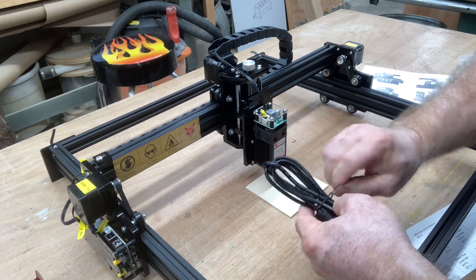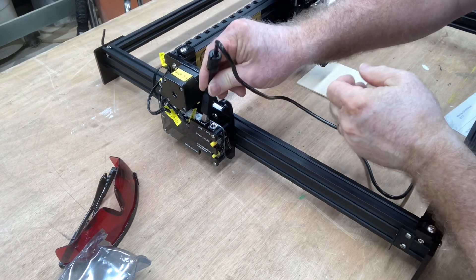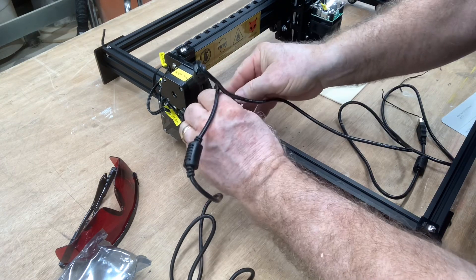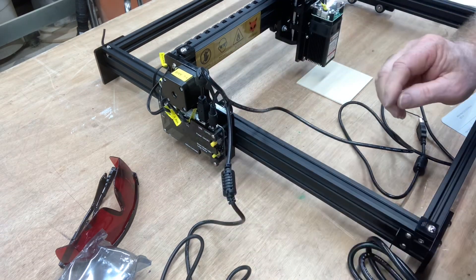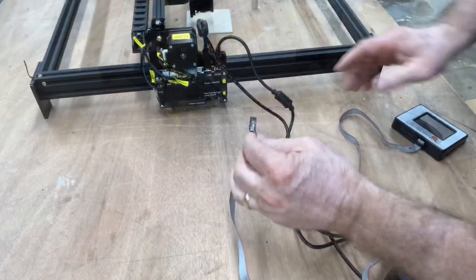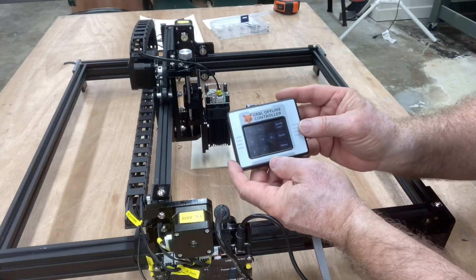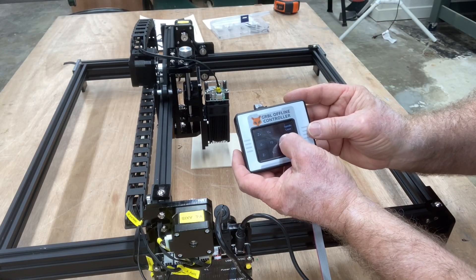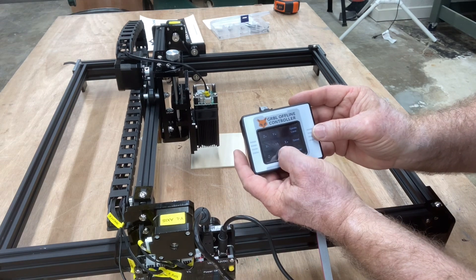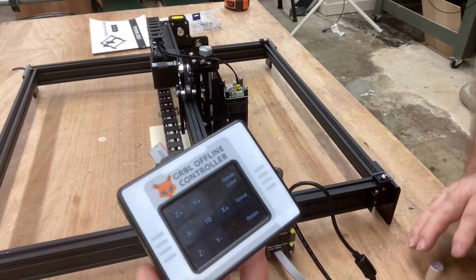You have your USB cable which will plug into your computer — the USB cable simply plugs in here, and the power cable plugs in right there. Let's go ahead and plug this in now and make the first few moves with the machine. I also have the cable for the offline controller — I'll go ahead and plug that in. With the offline controller I can move this very easily, left and right, and backwards and forwards. I can't wait to get a file loaded so I can actually do some engraving.